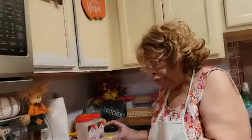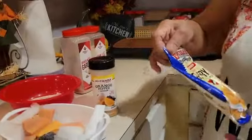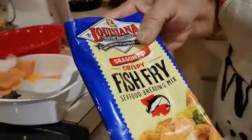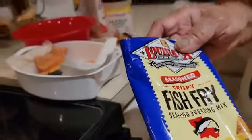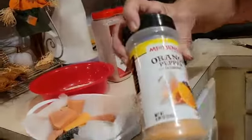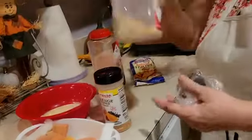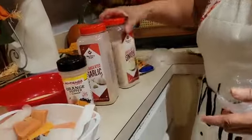I've already got my salmon cut up in squares. Now I'm going to show you the ingredients that I'll be putting in it. I'll be using my Louisiana fish fry, and I'll also be using the orange pepper, granulated garlic, and granulated onion.